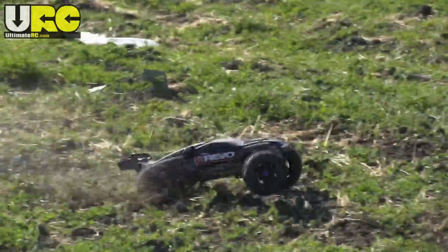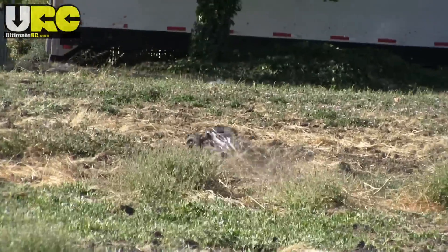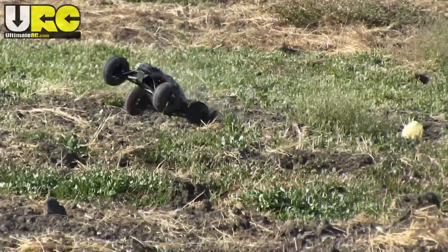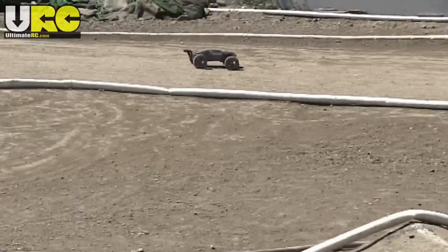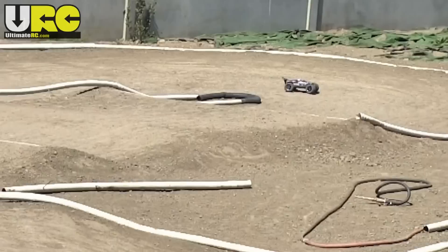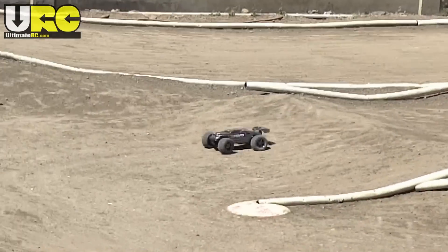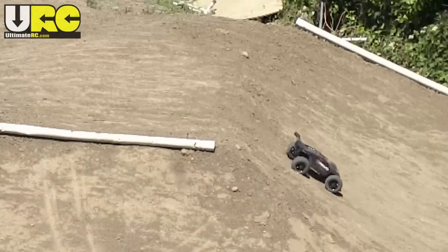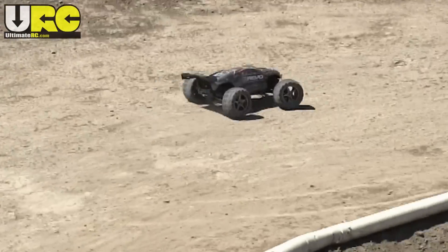Also, don't forget about the optional long travel rocker set. I'm giving Traxxas credit for having all those available options, but for this review, as usual, I'm going to focus on the out-of-the-box setup. My next test session was out at the 1/8th scale off-road track at NorCal Hobbies in Union City, California. This was again running the stock batteries, and on this occasion they were feeling kind of sluggish. They're decent right off the charger, but running in such a high powered vehicle, the voltage drops on nickel metal hydride packs relatively quickly. After just a few laps, I was struggling to clear anything. After about 10 minutes, the packs were just dead.